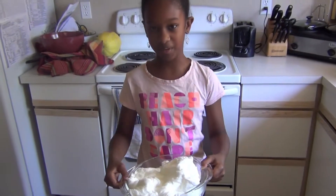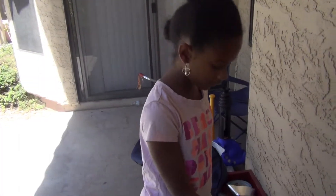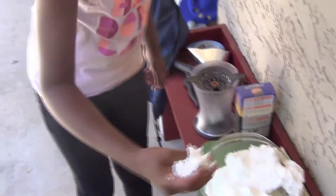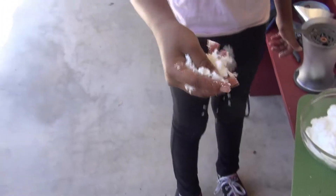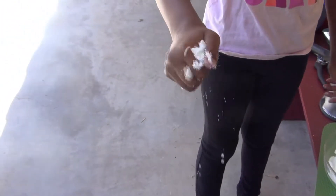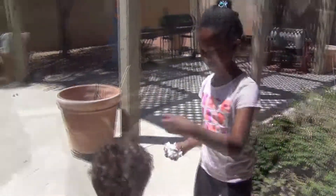Let's see if I can give my brother a bath with this. We're going to go outside and head out. Let's see what this feels like. It's weird. It's not snowy. Let's give my brother a bath with it.